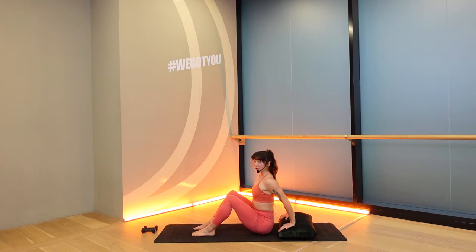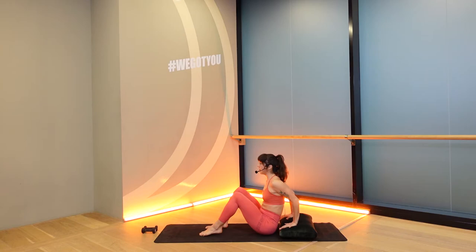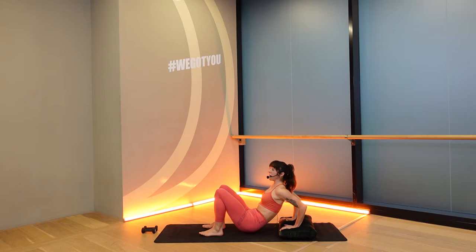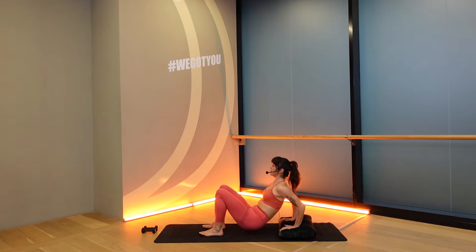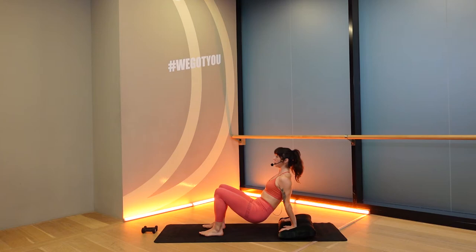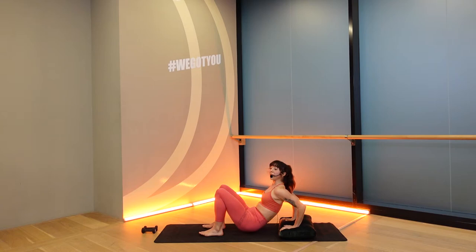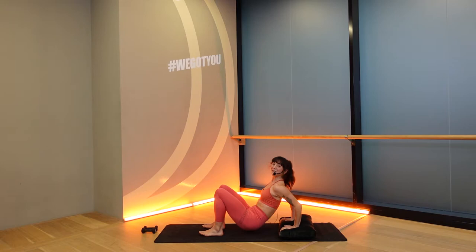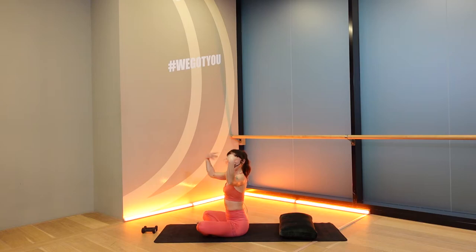We're going to do some tricep dips. So lift your chest. Hands could be flat on the ground as well. Spread your fingers and then lift up your hips. From here, bend your elbows — go, bend, press, bend, press. As you bend your elbows, they point straight back behind you. Eight, press, chest up and chin up — down, up, down, up. For four, push, three, push, two, one. Now hold the elbows bent — tiny pulses, pulse, pulse. Keeping your upper body strong. Ten, nine, eight, seven, six, five, four, three, two, one.